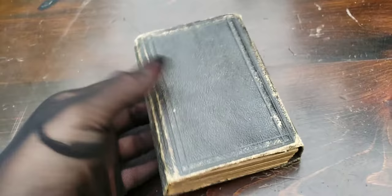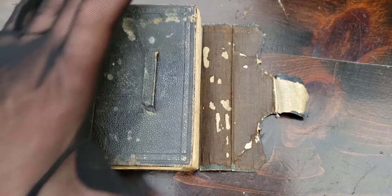It opened up for me — it's haunted! Let's see what's inside. This looks about 1860s to about 1870s.